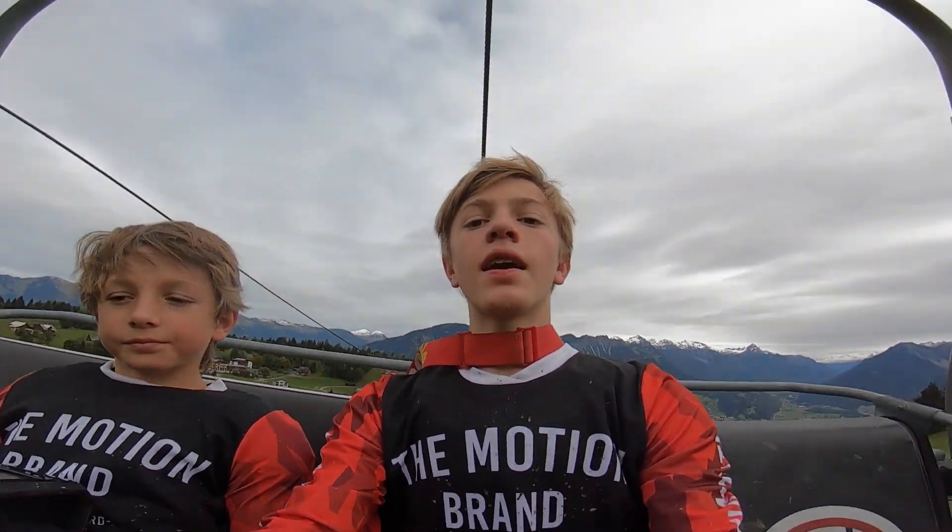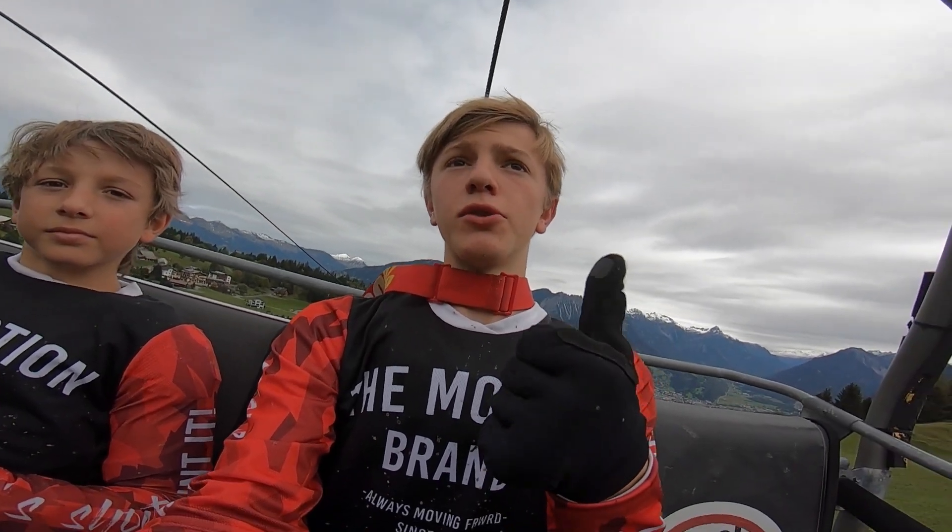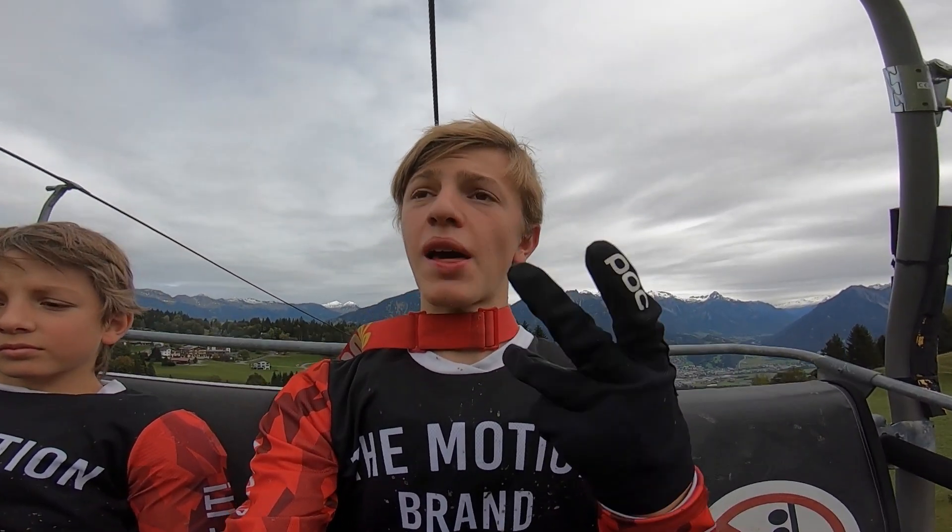Hey guys and welcome back to Fulton TV. This is the video about the blue trails in the bike park Brandertal. As we explained in a previous video, we're going to do one video about the blue trails, one about the red trails, and one about the black trails — and this one is for the blue trails.